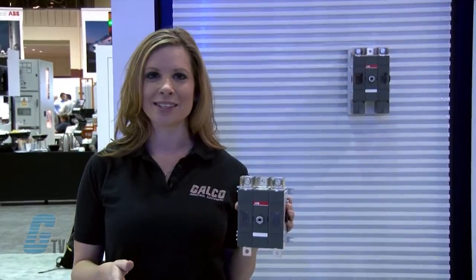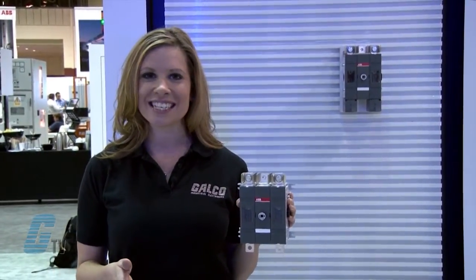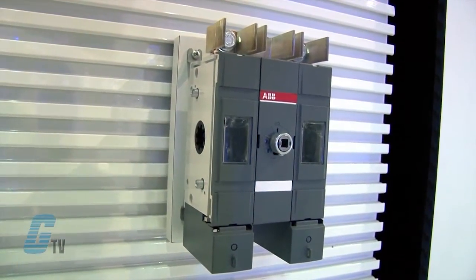The OT-DC series has a range from 16 to 32 amperes and has various DC voltage ratings within the same footprint area. Thanks to its modular design, the rated operational voltage can be scaled according to the user's needs up to 1,000 volts.